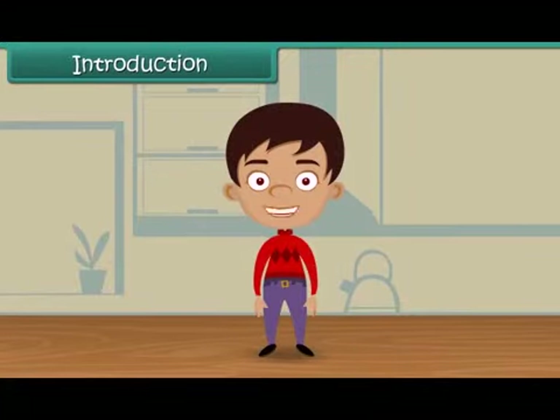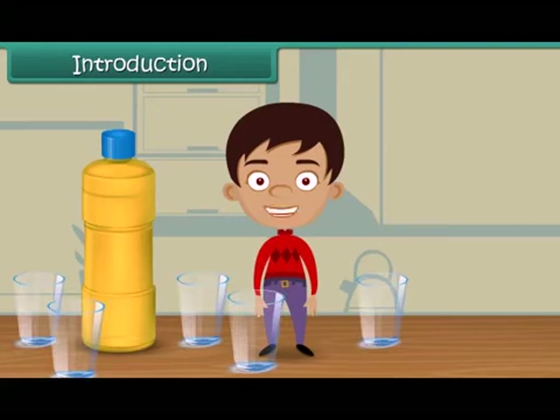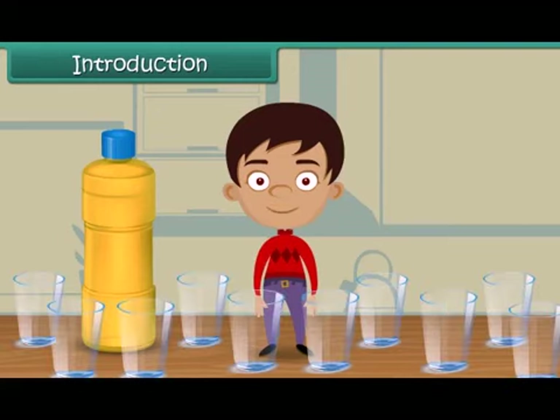Hello dear friends, I am sure you must be enjoying your studies. As a treat, I have brought this bottle of juice for you. Can you tell how many glasses can we fill with the juice? Let us find out.